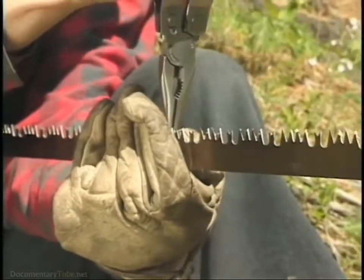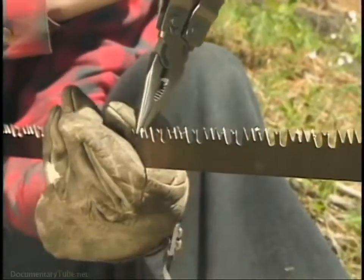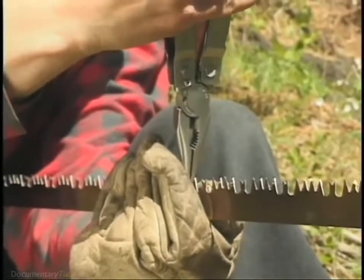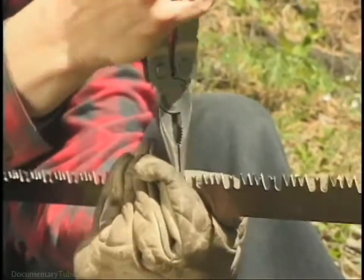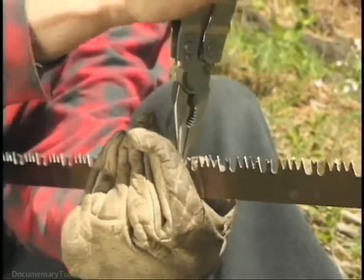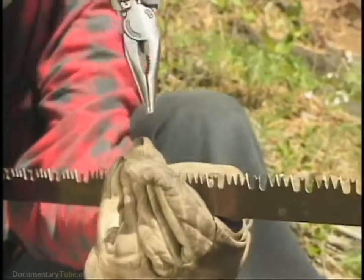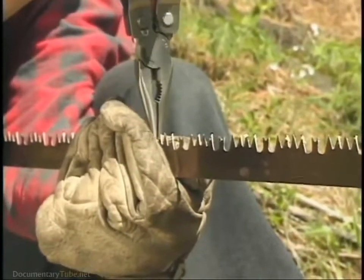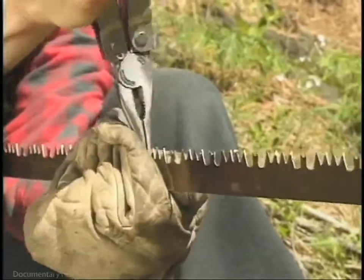You can throw away the blade as soon as it's dull, but a good trick to know is that it's not always a dull blade that's your problem. Sometimes the teeth get out of set, and if you take a pair of needle nose pliers or a crescent wrench and grip each tooth and bend it slightly in the direction that it was bent at the factory, it'll usually cut again for you.